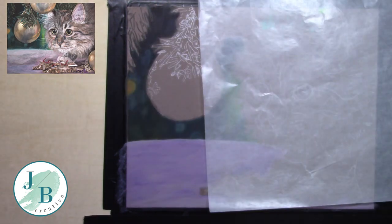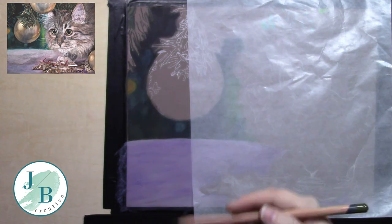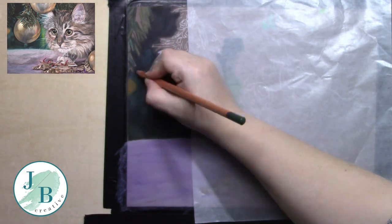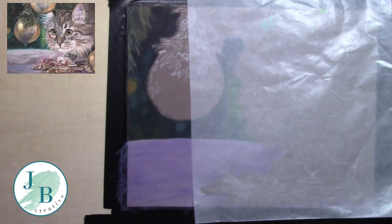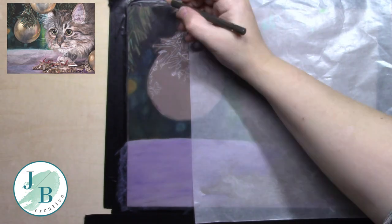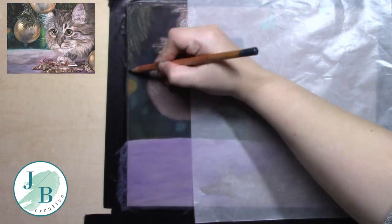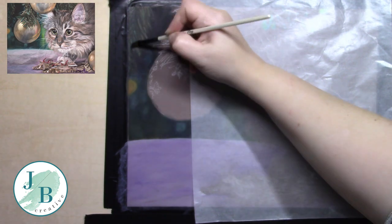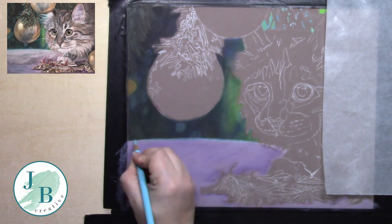I'm sticking as best I can with the Derwent Lightfast, trying it in the small areas of the pine leaves here. I'm using numerous different greens and I'm not even really sharpening my pencil that much — I found with this Pastelmat I didn't need to. I used the OMS on it without a problem; in the UK it's low-odour solvent.